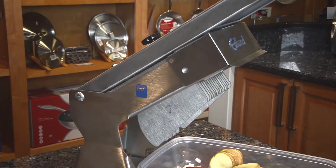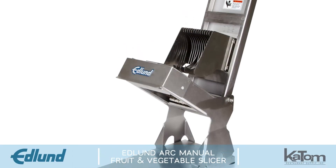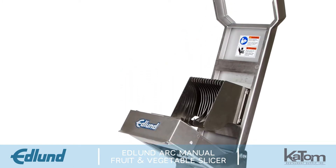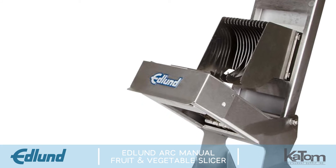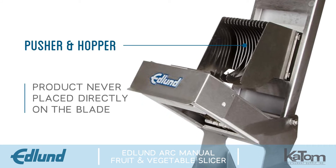Perfect for slicing everything from hard potatoes and onions to soft ripe tomatoes, Edlund's Arc Fruit and Vegetable Slicer offers a variety of features operators are sure to love. Its exclusive patent-pending design uses a unique pusher and hopper to ensure product never needs to be placed directly on the blade.